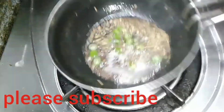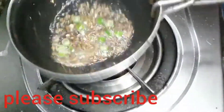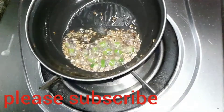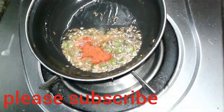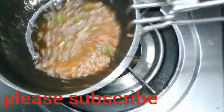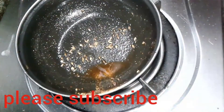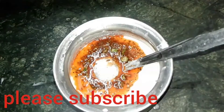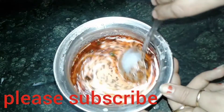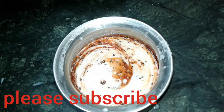Keep the flame on low. Add half teaspoon of red chilli powder, stir it, and pour the tempering into the curd. Now stir it slightly — we don't need to mix it very well.